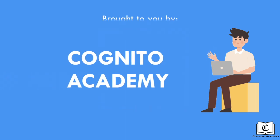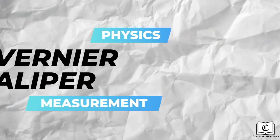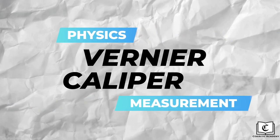Hi, welcome back to this channel, where we cover various physics topics in this series. Today, we will be covering how to read the vernier caliper.